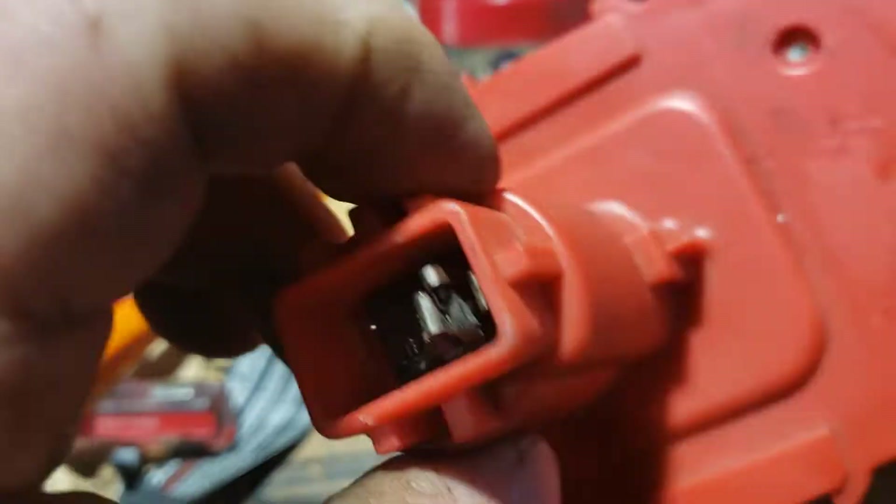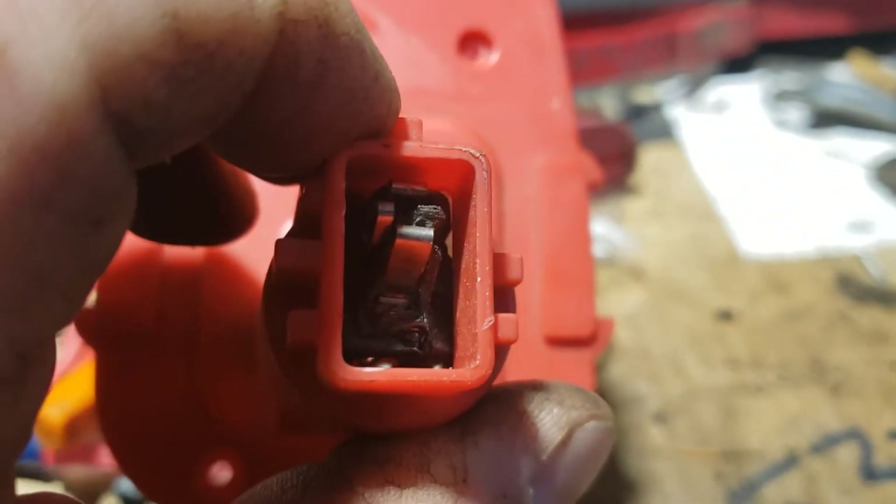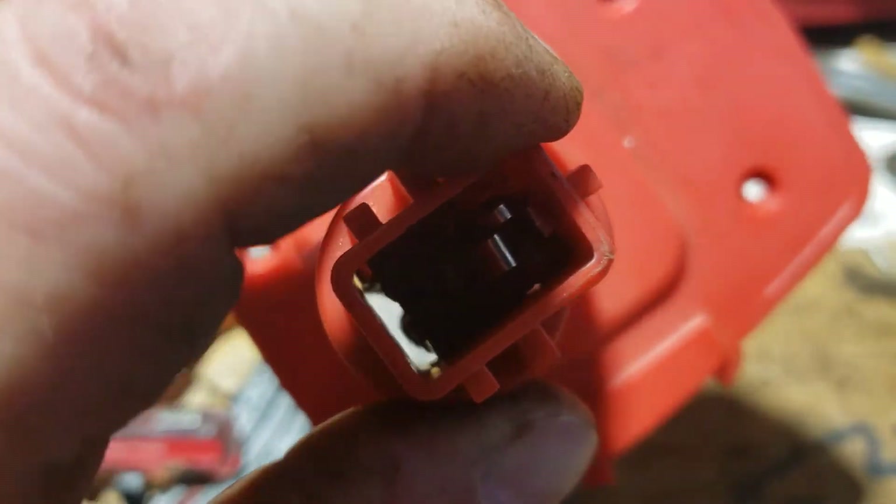Pretty neat idea if they'd fix this thing. This piece right here — I've had four or five of them melt like that. These are the high power applications.